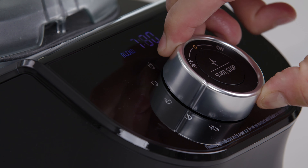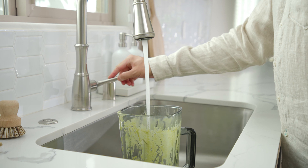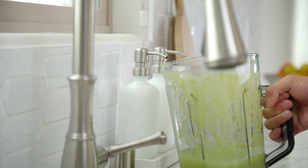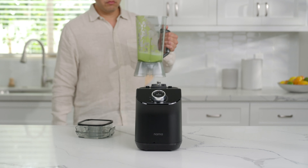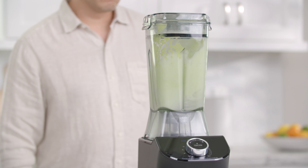The clean program is for cleaning the blender jug after use. Simply add 16 ounces of warm water and a dash of dish soap. This program has a runtime of one minute.